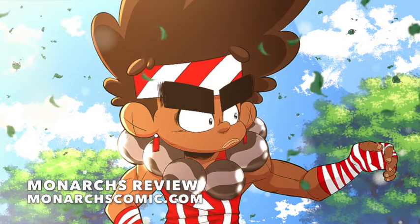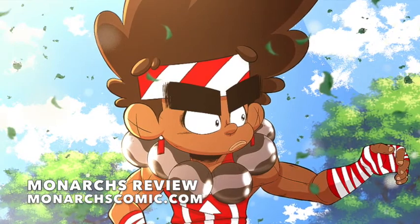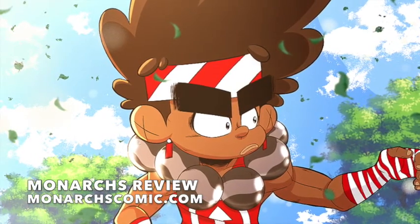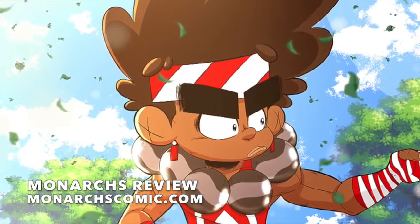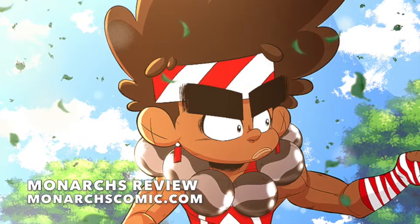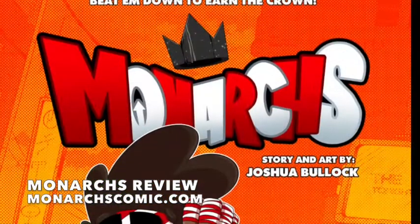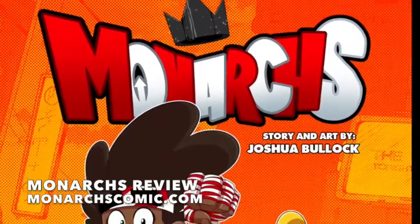Go buy Monarchs. If you're a manga fan, go pick it up for yourself. Or if you have a kid — especially a black kid out there who's into manga or anime and loves characters like Naruto and One Piece — go buy them this so they can actually see a hero that resembles them, that will give them some inspiration and maybe even some aspirations if they are a young artist themselves who likes to draw and thinks about creating characters of their own. They can see someone who's out there doing it, creating his own characters and something that your average manga fan could appreciate, but also a black manga fan will definitely appreciate.